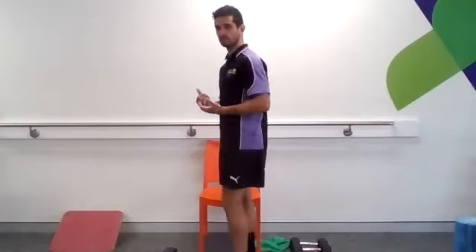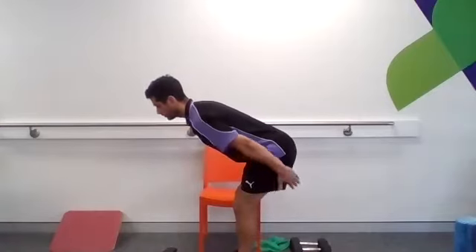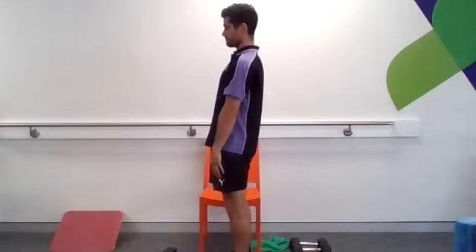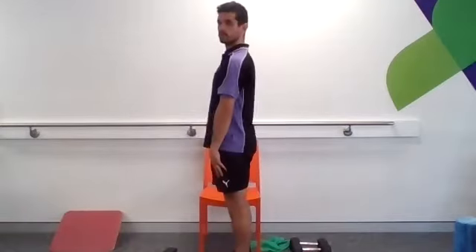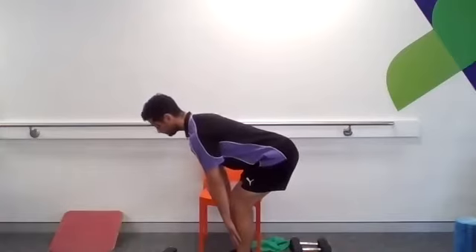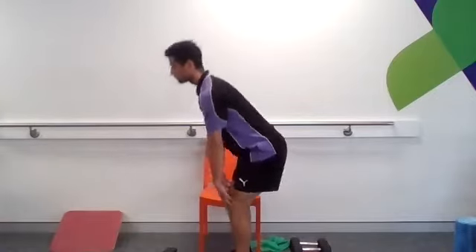The final warm-up movement is a bit of a hinge. With the hinge, we're going to think about just softening our knees. Hands on our thighs, slide our hands down our legs, sit our bum back, get some tension through the hamstrings and glutes. Squeeze your bum and come back up. Soften the knees, sit your bottom back. Squeeze your bottom, come back up. Last one. Good work.